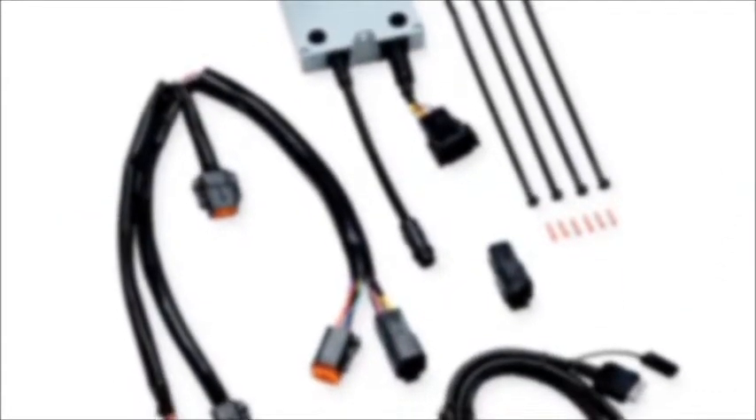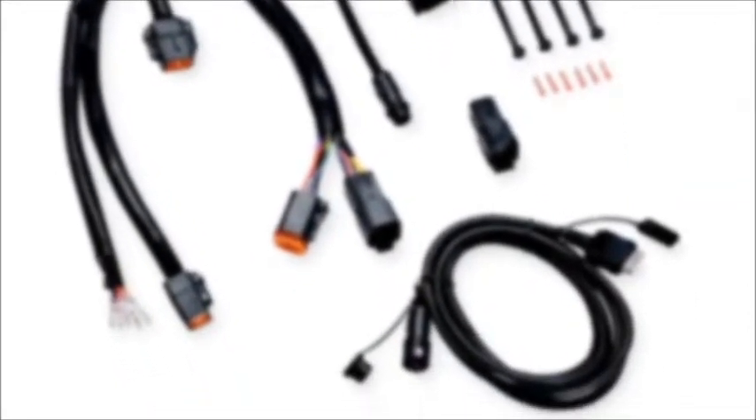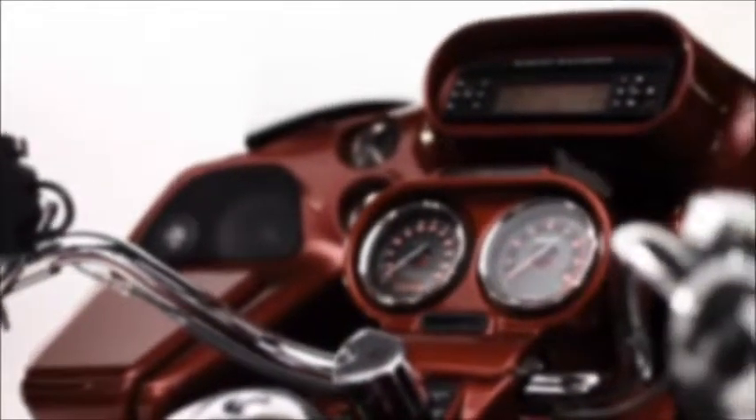The interface module mounts directly to your bike's radio and is completely concealed inside your fairing. Just plug in any solid-state iPod and you're ready to roll. The cable will even charge your iPod while you're riding, so you'll never have to worry about running out of battery life.